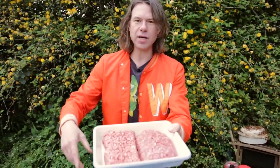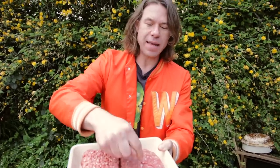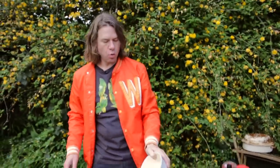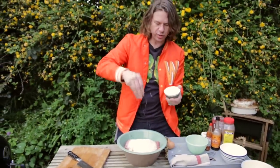Let's get the rest of the bad boys in here. We have got 400 grams of minced pork and 400 grams of minced beef. 100 grams of breadcrumbs — get them in there. Sea salt, good stuff, get in there.